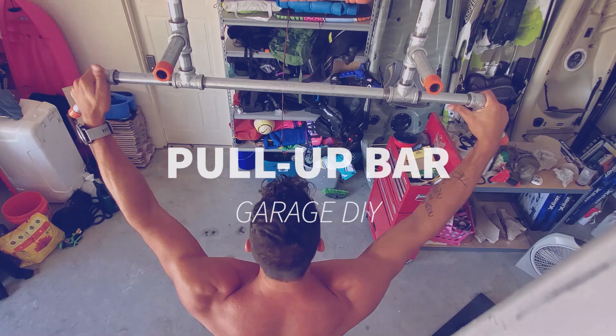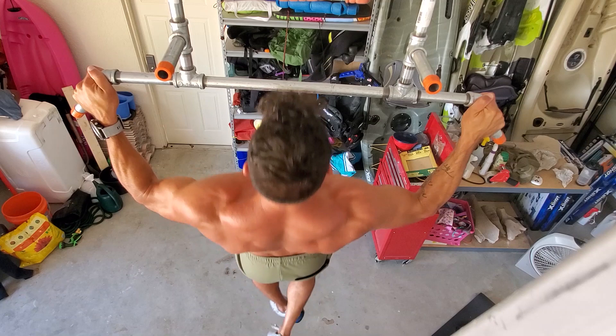Keith and I are going to show you a pull-up bar with multiple grip angles, allowing you to perform several different pull-up variations. At the end of the video there are abdominal exercise variations as well.